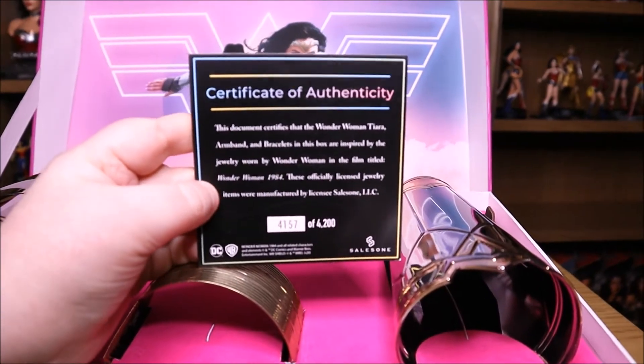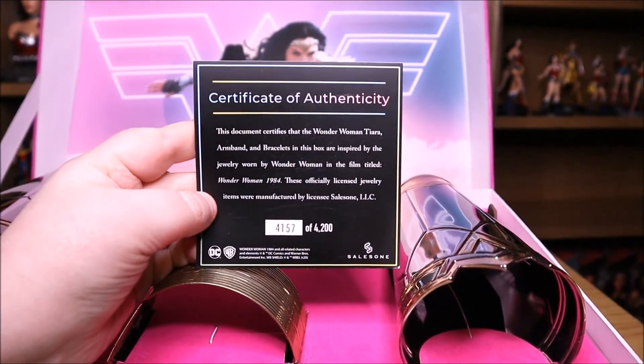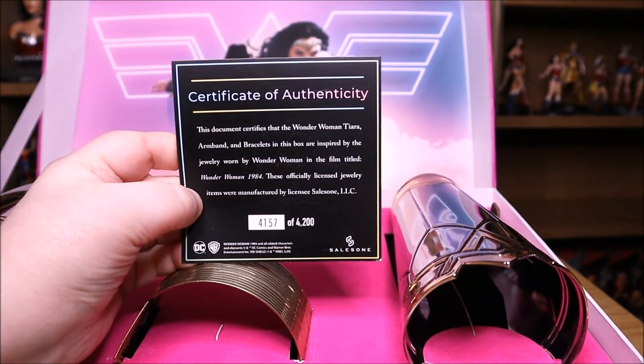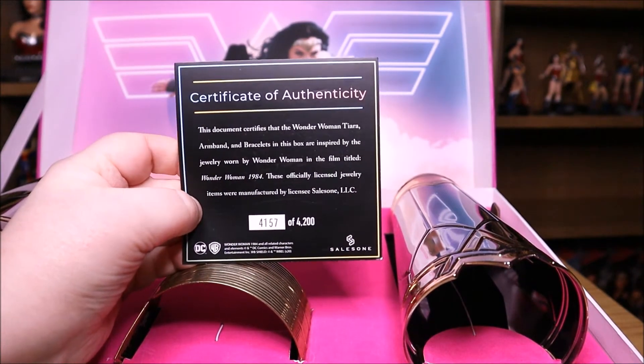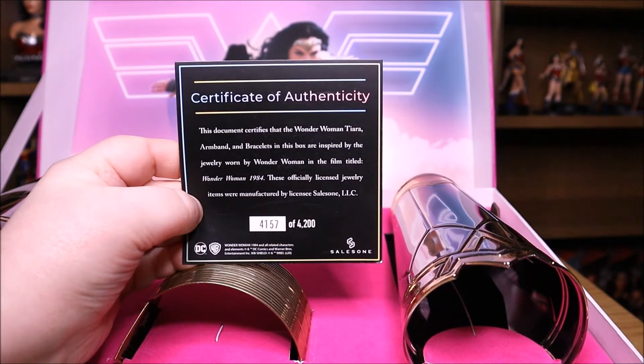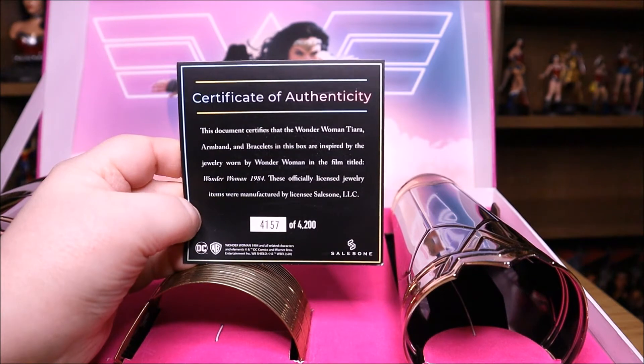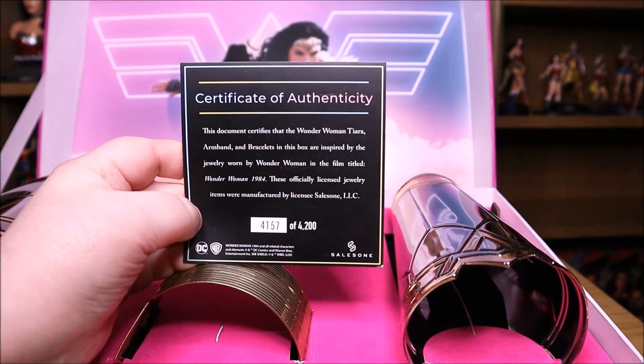This document certifies that the Wonder Woman tiara, armband, and bracelets in this box are inspired by the jewellery worn by Wonder Woman in the film Wonder Woman 1984. These officially licensed jewellery items were manufactured by the licensee.